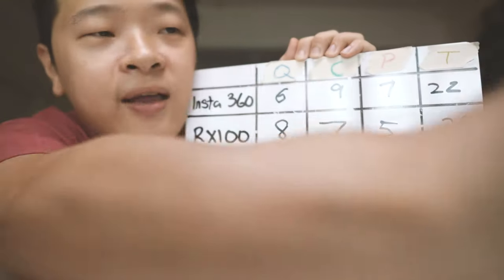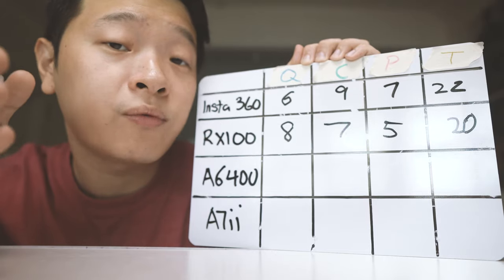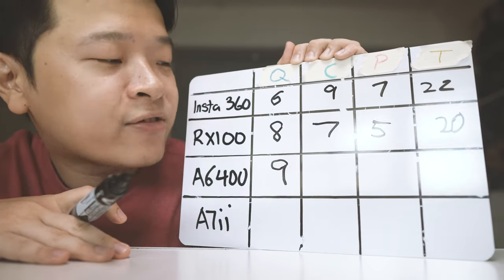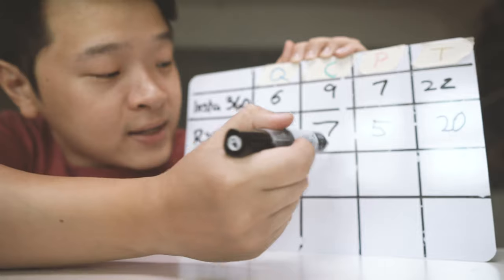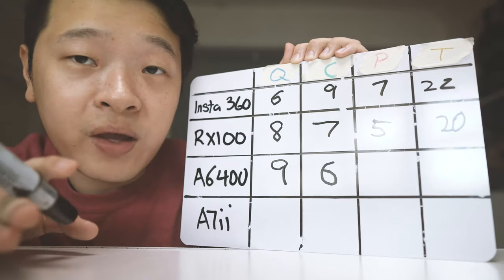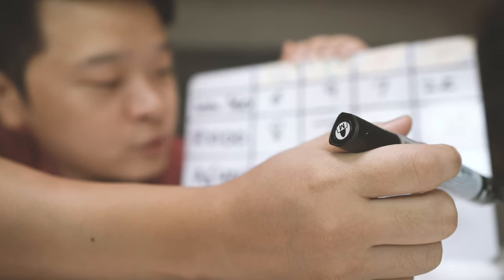Now for the A6400 — it has really good quality. As you guys have seen, I'm always shooting with this on my YouTube channel, so I would say the quality is really high. I'll give it a 9. Its convenience isn't as convenient as the RX100, so I'll give it slightly lower — a 6. For price, the pricing is definitely really good, much better than the RX100, but not better than the Insta360 GO, so I'll give it a 6. That gives us a total of 21.